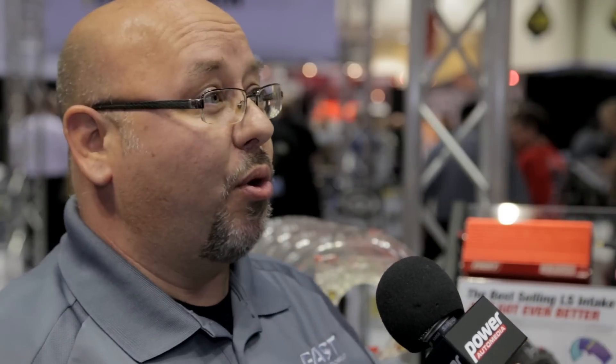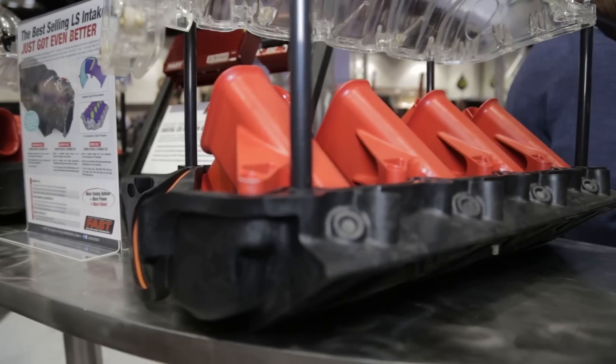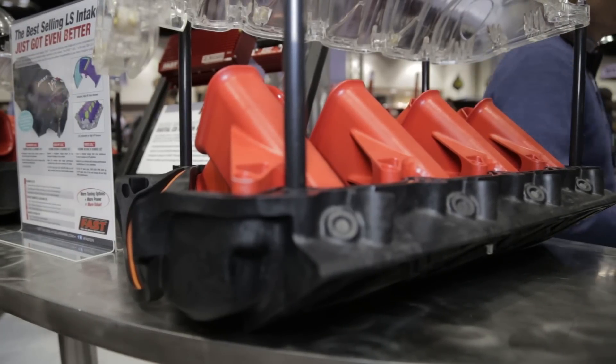So if you've got a high RPM, big cam, big cylinder heads — something that's been 7,000 plus RPM — you need the race manifolds. The race manifold includes the shorter runners. These short guys are a straight shot to the inlet runner, and this thing is going to make peak horsepower at 7,000 plus RPM.